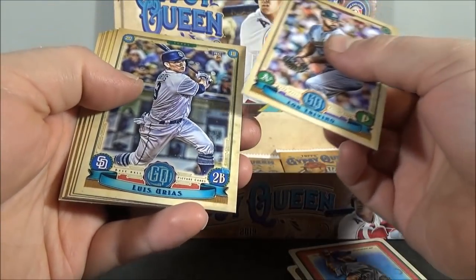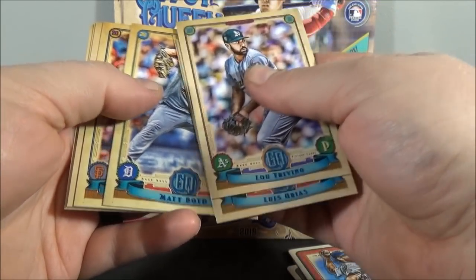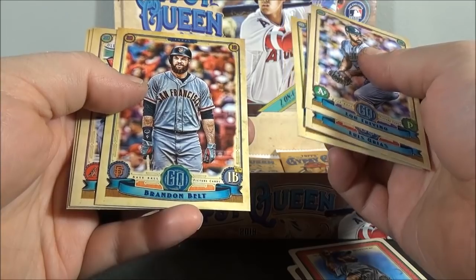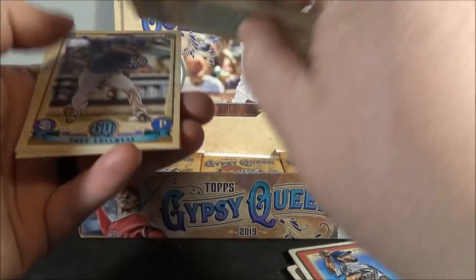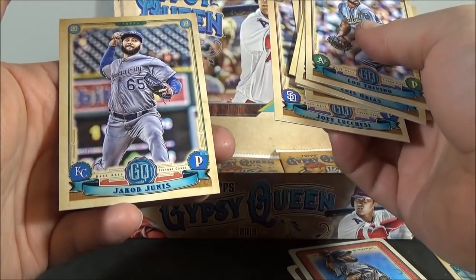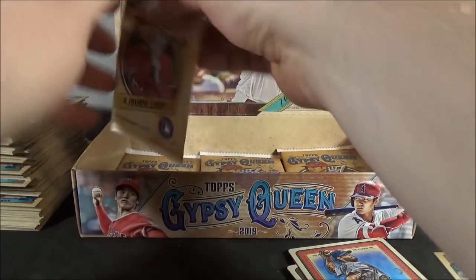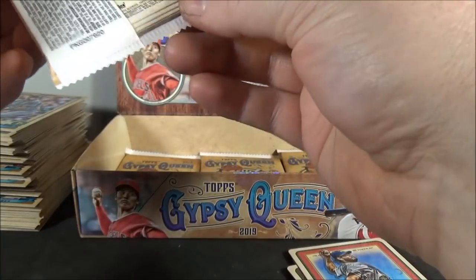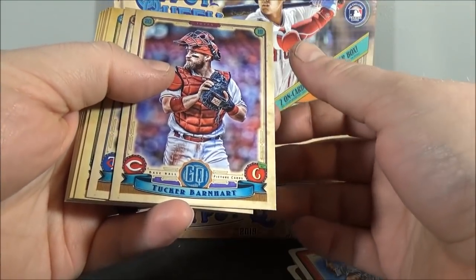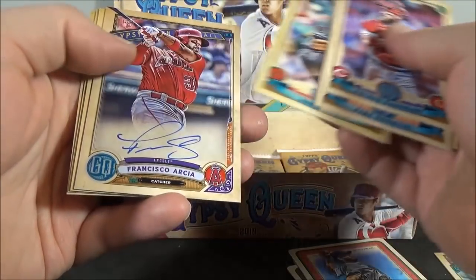Lou Trivino. Luis Urias. James Paxton. Matt Boyd. Brandon Belt. Jake Lamb. Joey Lucchesi. And Jacob... Tucker Barnhart. Jake Odorizzi. Billy Hamilton. Robbie Ray.